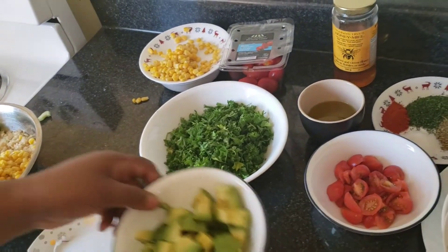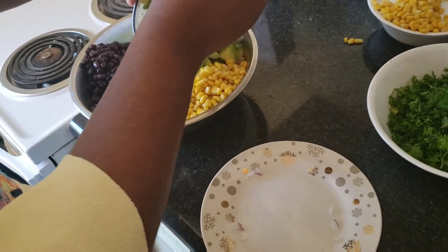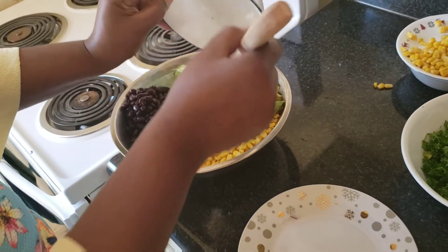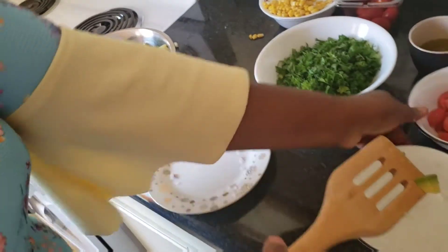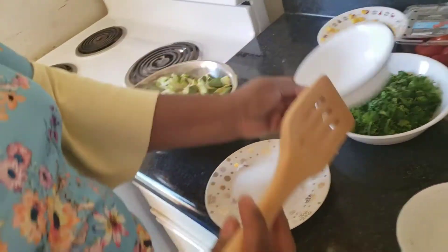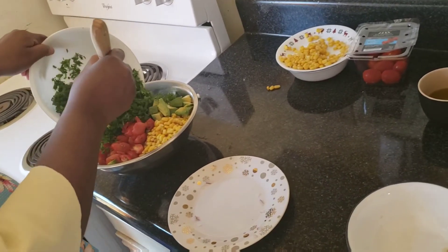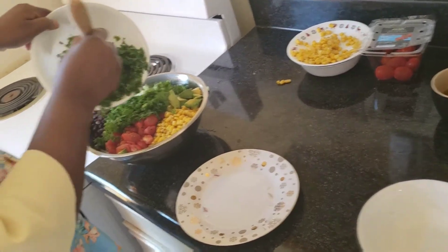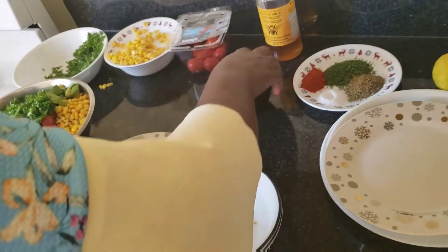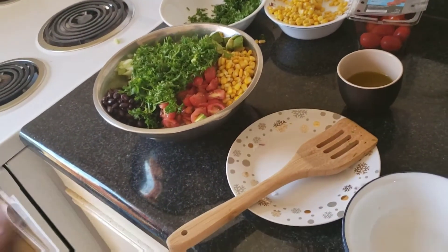Then add our black bean. Now the avocado goes by the side here as well. Then add our grape tomatoes and the parsley.